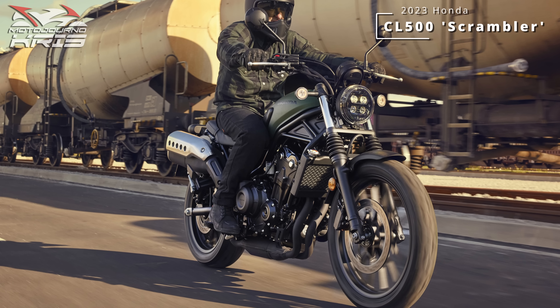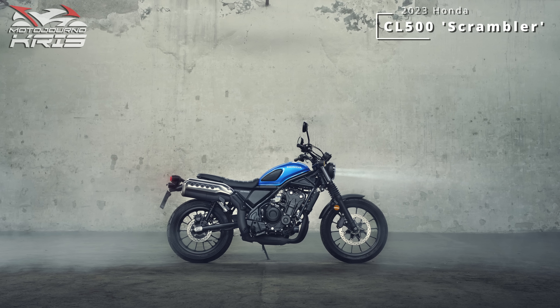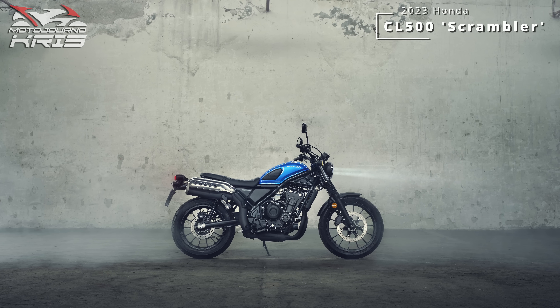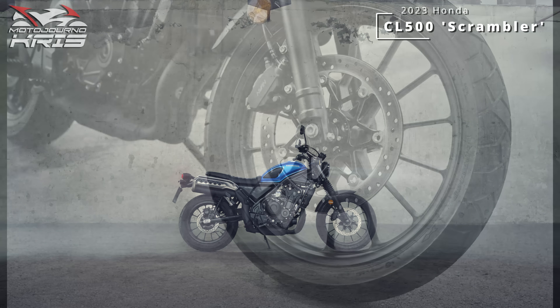The tubular frame is matched to 41mm forks and preload adjustable rear shocks, so nothing earth-shattering there, with it up to Honda to produce a setup that'll work in varied conditions for various weight riders. Whether the dual shocks perform better than the more common monoshocks we see now will be interesting, but meets the scrambler theme.